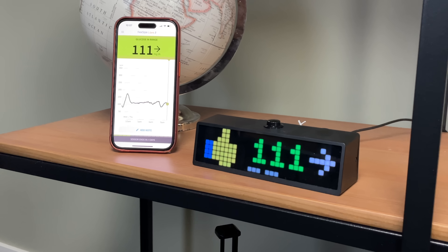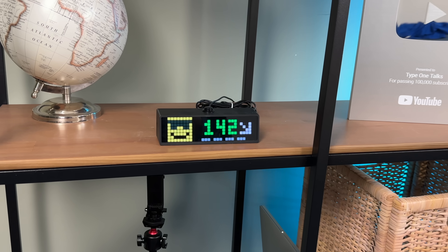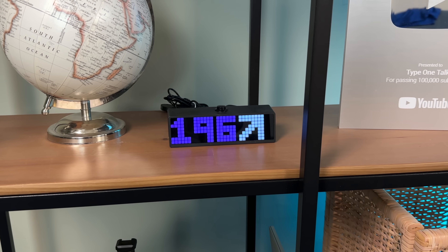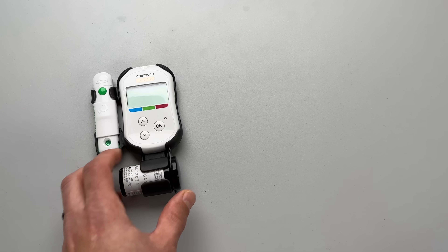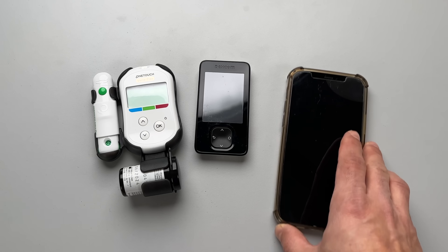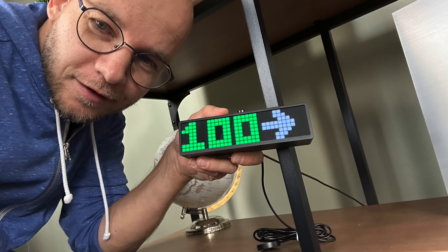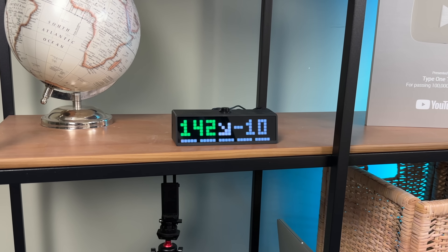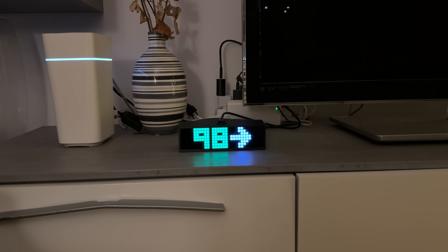Imagine a digital clock which displays your real-time blood sugar readings. It's not a joke — I have one right here and it's been a game changer for me. Since I started using this blood sugar clock, it completely transformed the way I manage my own blood sugar levels. There is no more fumbling for meters, CGM readers or phones. This bad boy made checking my blood sugar literally as easy as checking the time. Just a quick glance on the display and I have all the info I need. I loved it so much that I got a second unit for my living room and a third unit for my bedroom. It literally changed my life.